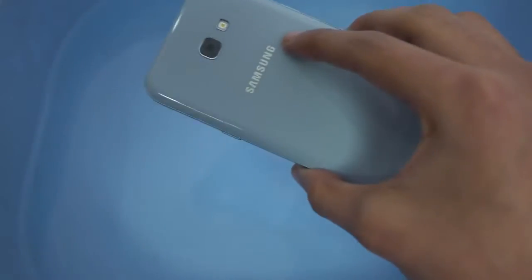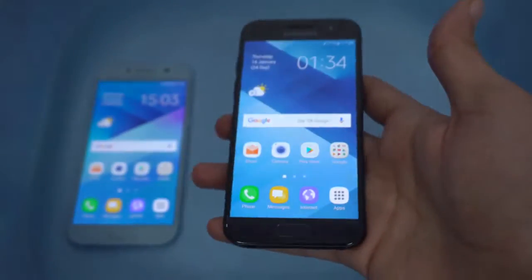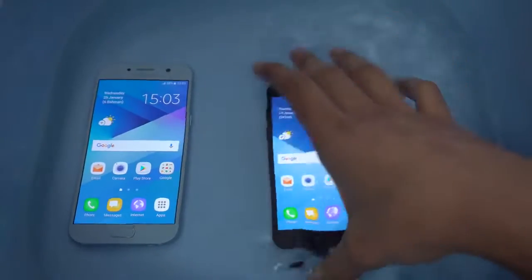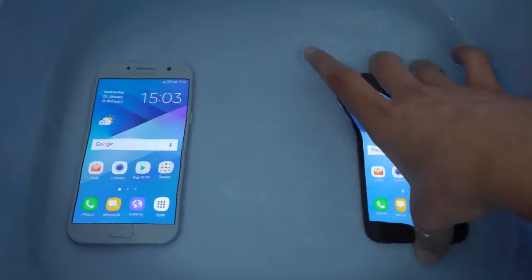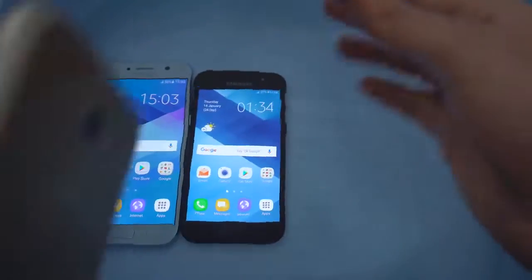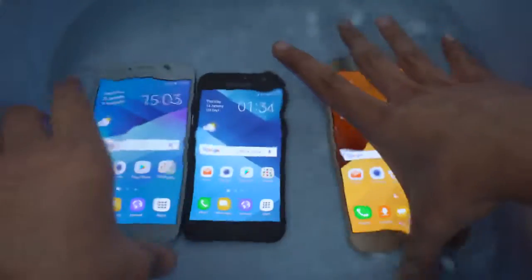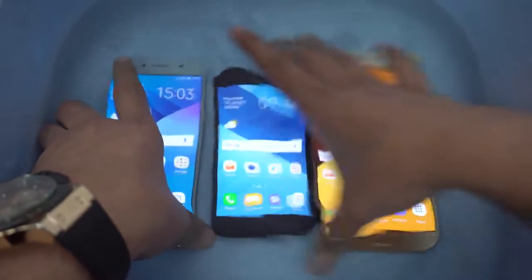First off, we have the blue mist color Samsung Galaxy A5 2017. I'm just gonna quickly put this one in here like this. And now this one here — this is the black sky color, and this is the Galaxy A3 2017. It is a super, super good phone. And then we have the big boy, the A7 2017 in gold color. So here we go — we got the all waterproof 2017 series inside this tub of warm water.